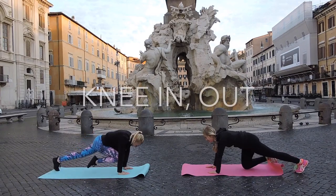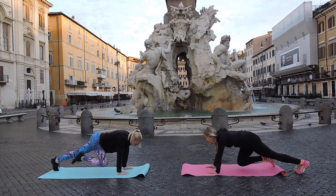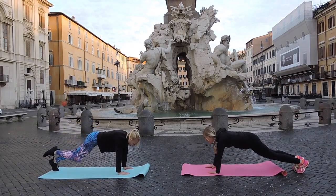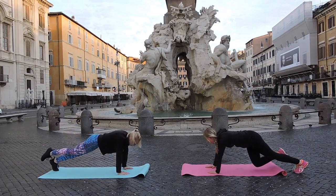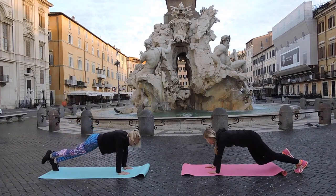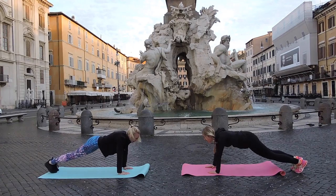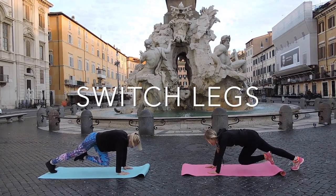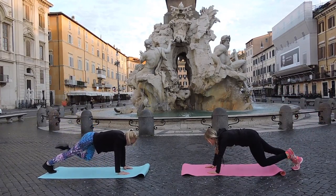Let's do it five times. In, out, and leg up. Again. In, out, and up — squeeze your abs. In, out, and up — and squeeze your booty. In, out, and up. Beautiful. Time to switch legs — same thing. This move is amazing, it's working your whole body.